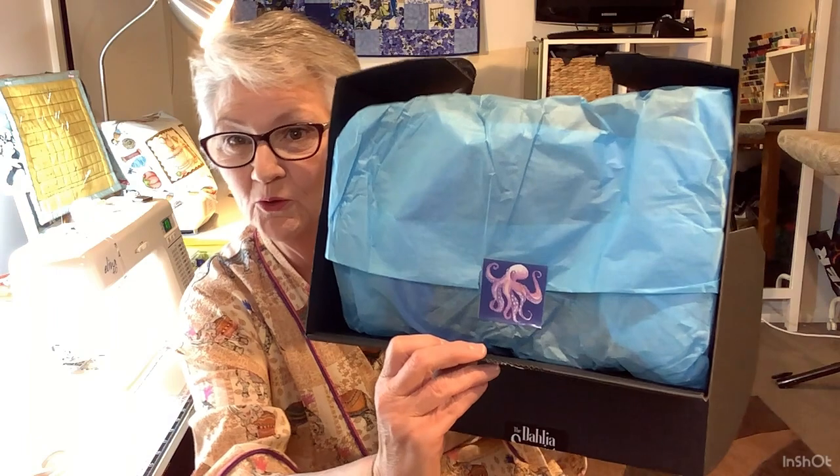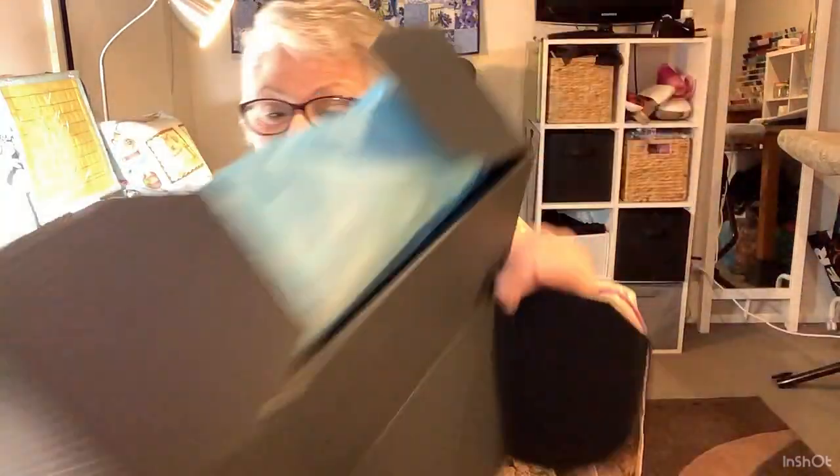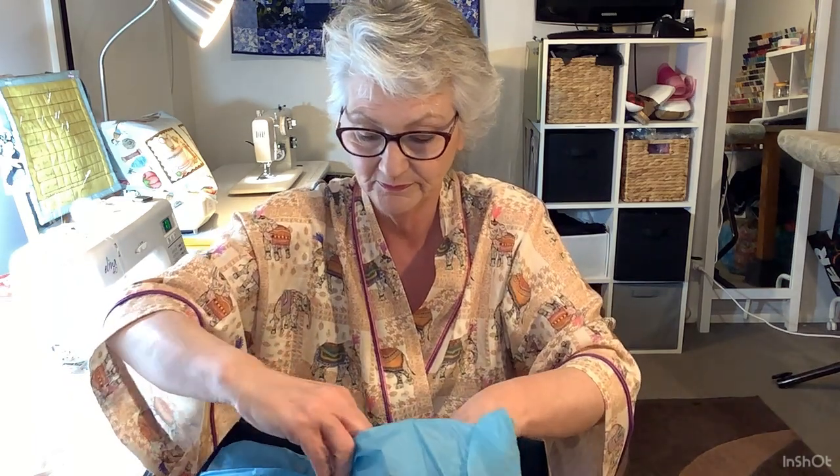And here is my beautiful bespoke box - see that beautiful sticker, remembering that it's Neptune's Daughter. Let's open it up. I managed not to tear the sticker off this time.